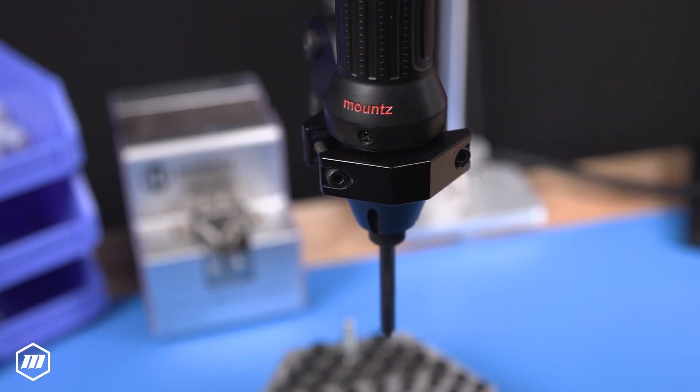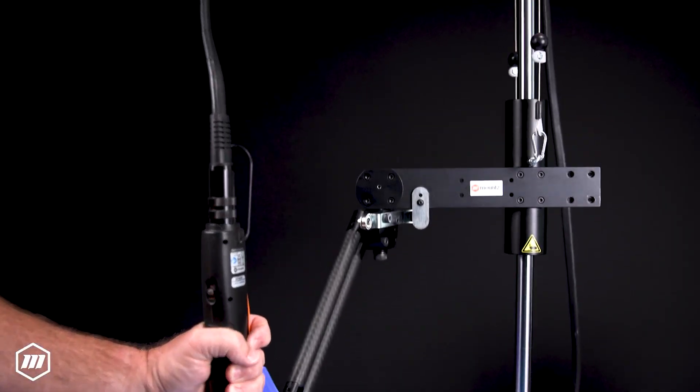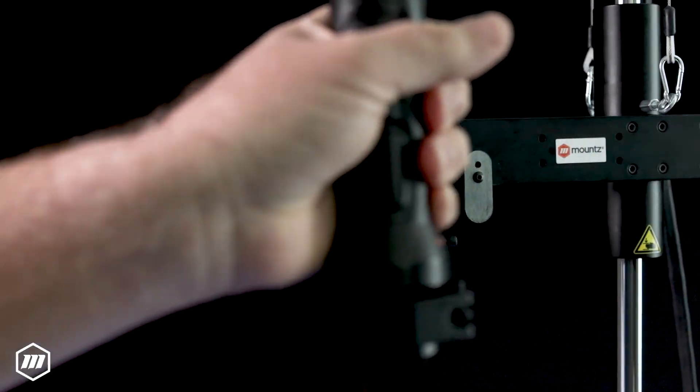Designed to enhance ergonomic support, these arms allow operators to maneuver tools precisely and easily, significantly reducing physical strain and preventing repetitive motion injuries.